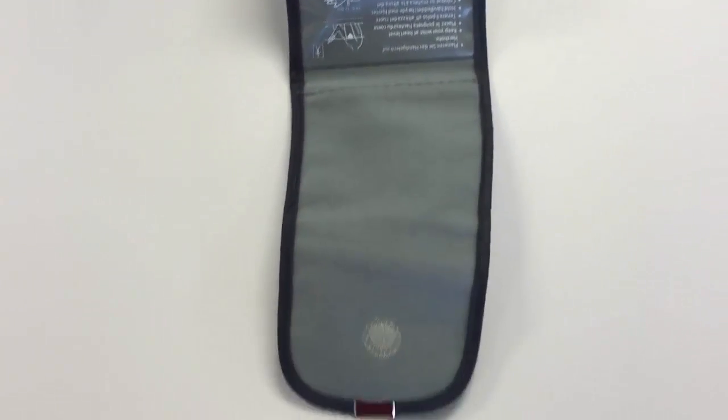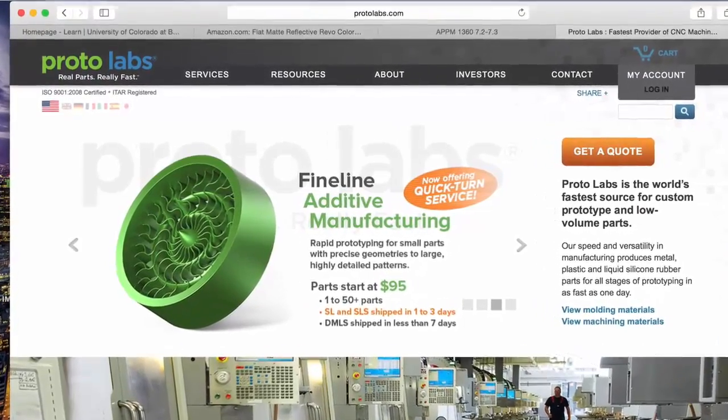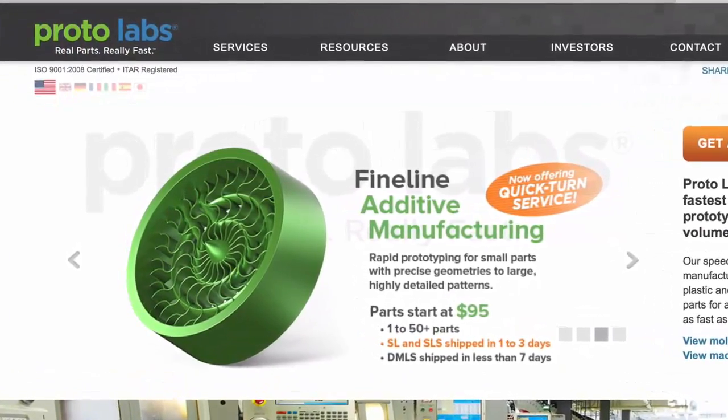The wrist strap can be made very cheaply — a thousand of them can be bought for 80 cents. This is the result of 3D printing our SolidWorks model. While 3D printing is great for prototyping, injection molding is a far more cost efficient option for mass production. ProtoLabs is a company that will give you a quote for an injection mold.